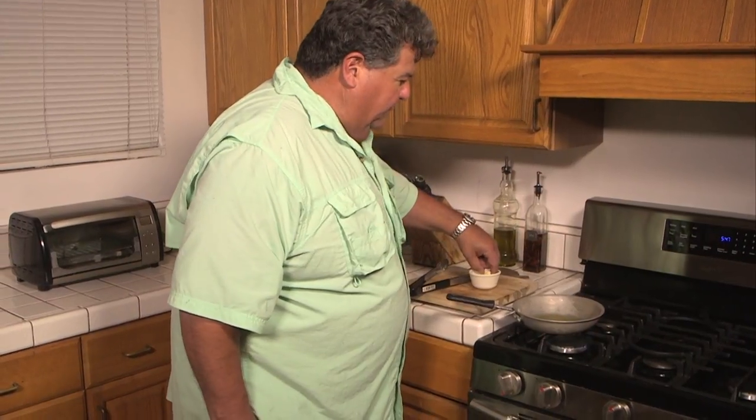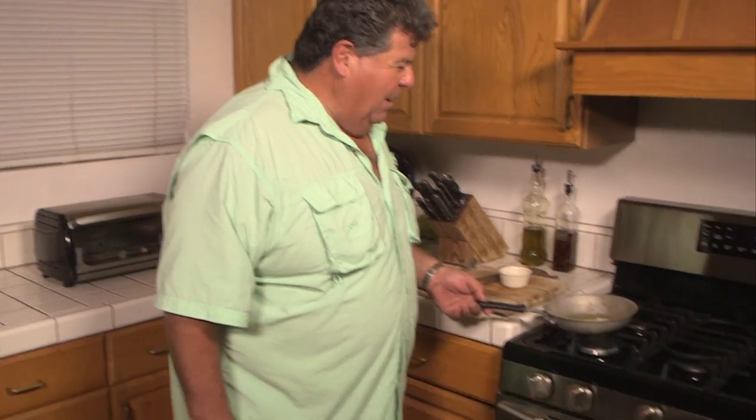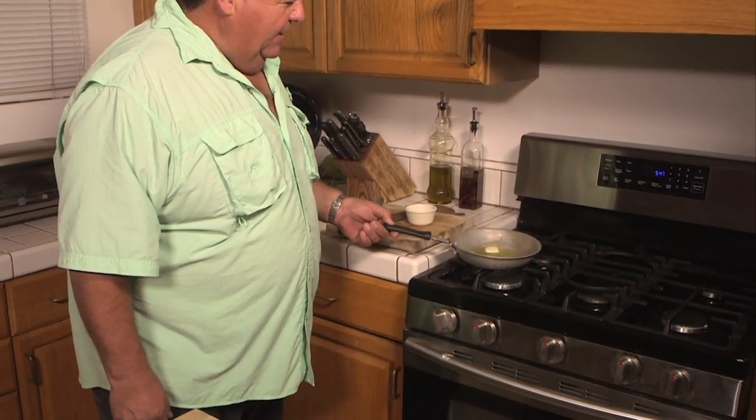I already have olive oil going. What I want to do now is add some butter. You'd like to cook it with just straight butter, but you can't because the butter will burn — it won't work. So you put some olive oil in there and together they work really good. We'll just take the fish and drop it right in there.